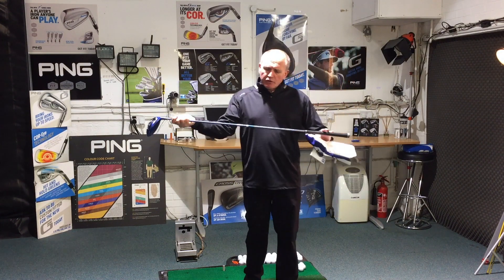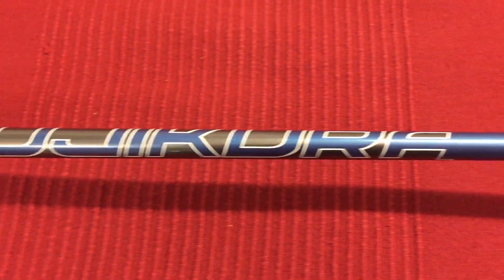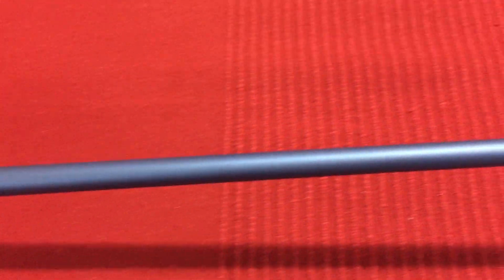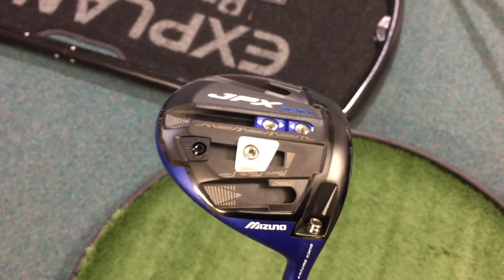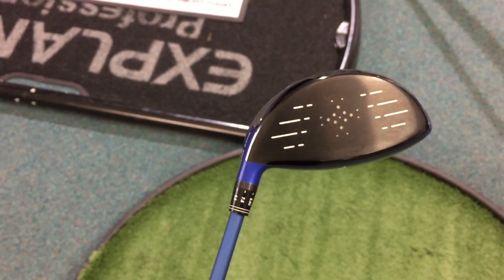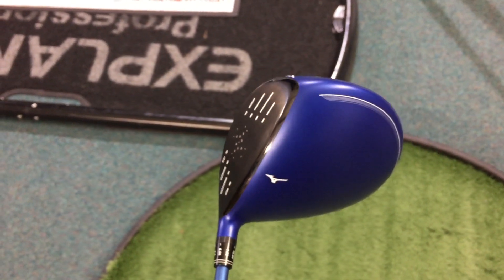I've got it fitted with the Fuji Cura 6 shaft. There are lots of shaft options these days for the 900 — we've got new Speeder shafts, we've got some of the older Orochi shafts which can go in here, we've got a couple of Fuji Cura options, so about four or five different custom fit options. I've gone for the Fuji Cura 6, 63-gram shaft in a stiff flex.